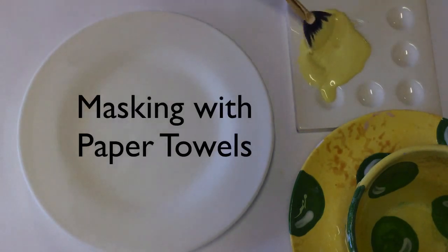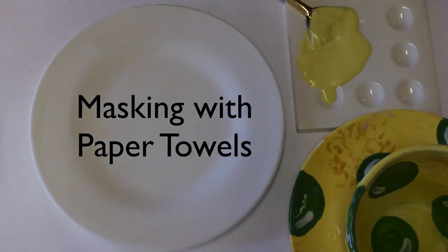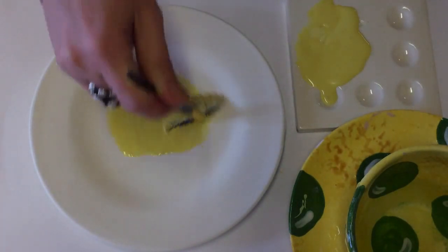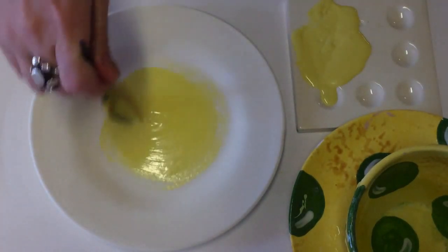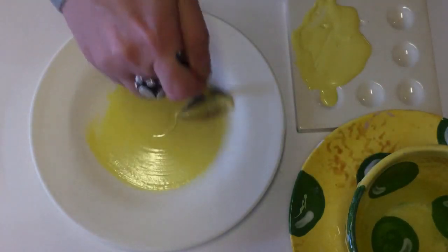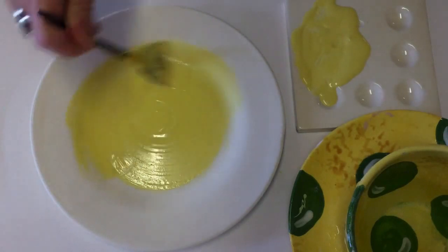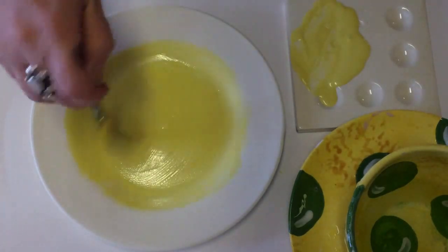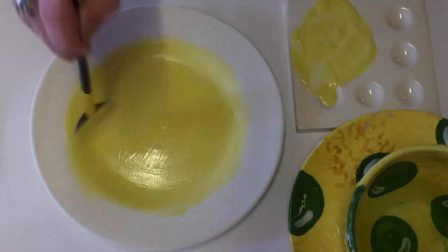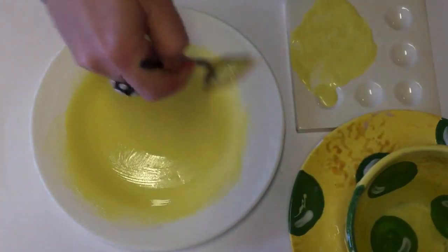Masking with paper towels is a fun technique at Color Me Mine. It starts with any color — in our case yellow — and we're going to blend it into some orange. Any time you blend two colors together, start with the lighter one.